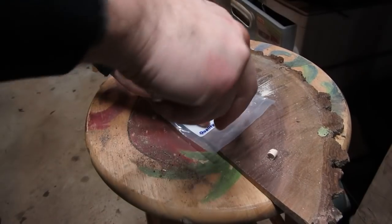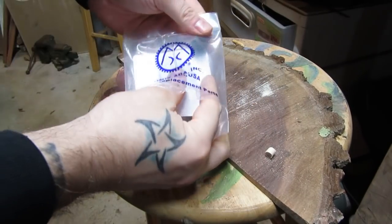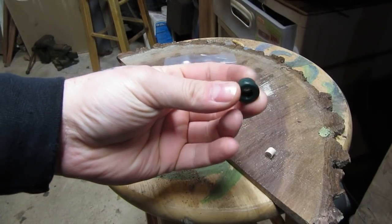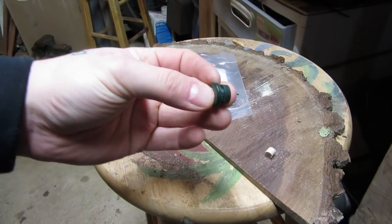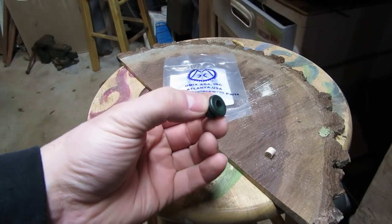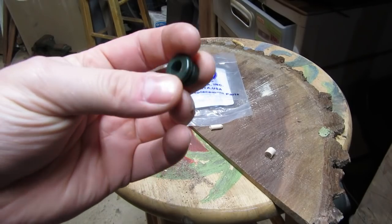Today we're going to fix that. Here's the replacement part — it's an Omix Adda part I got from Quadratec. It's just this little guy right here. It slides onto the arm and then goes through the hole on the other arm, and now you are connected. These are some kind of rubber plastic depending on the year of your Jeep, and they just dry out, especially in the north with the salt and all that.